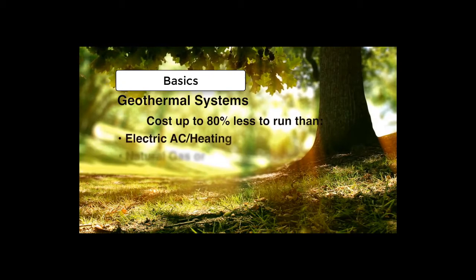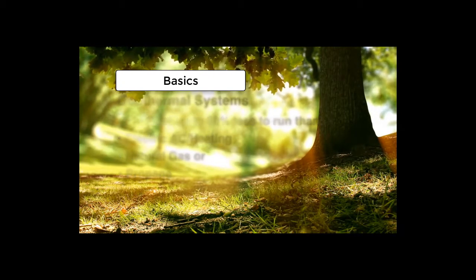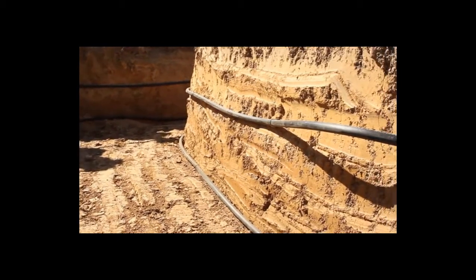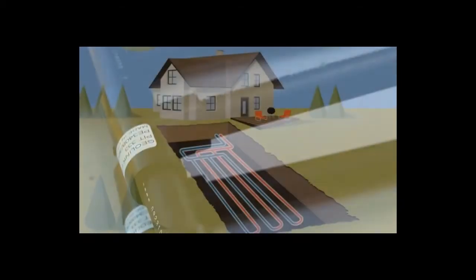So high, in fact, that energy use can be cut by up to 80 percent. To access this stable underground temperature, a geothermal heat pump is connected to a series of underground loop pipes. These loop pipes are made from an extremely strong and long-lasting material. Water, usually mixed with an environmentally safe antifreeze solution, is pumped through this loop pipe system.